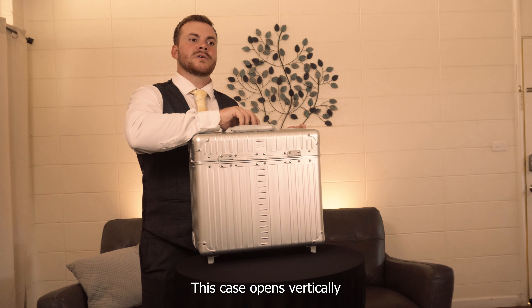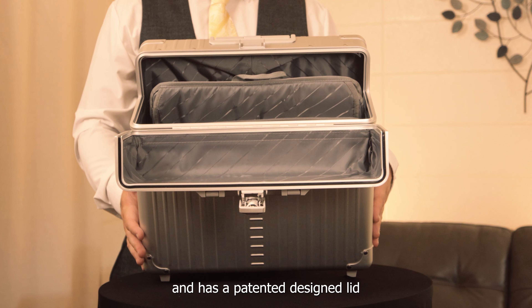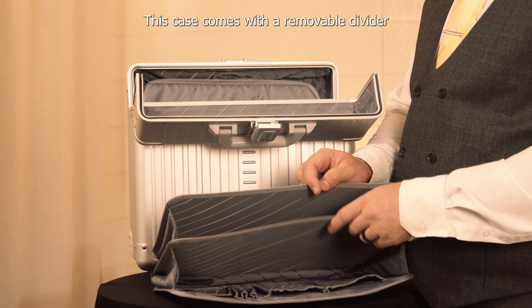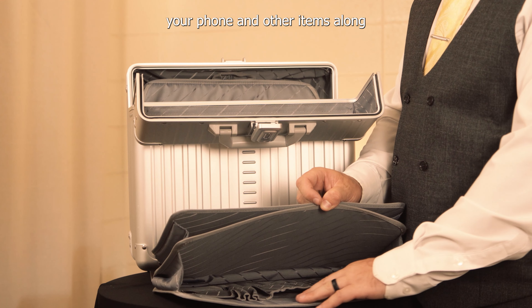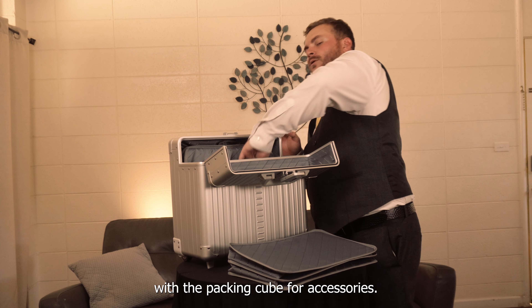This case opens vertically for your convenience and has a patented designed lid as a stationary. It comes with a removable divider and a business organizer that has slots for your pens, your phone, and other items, along with a packing cube for accessories.